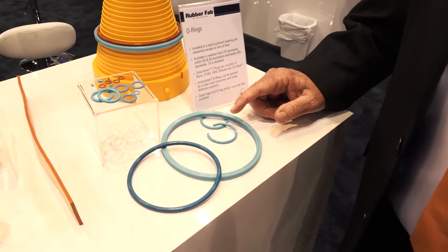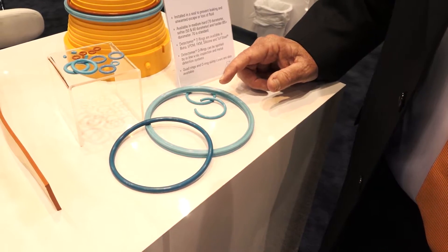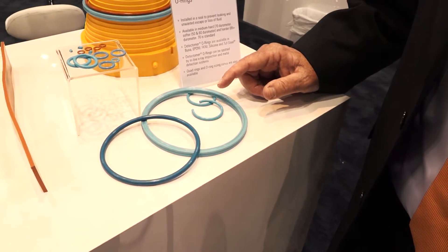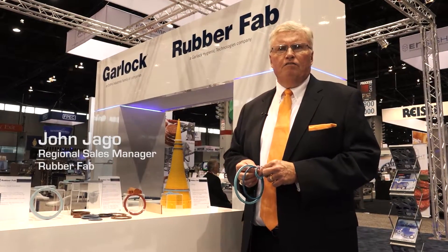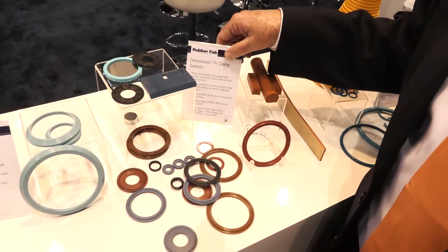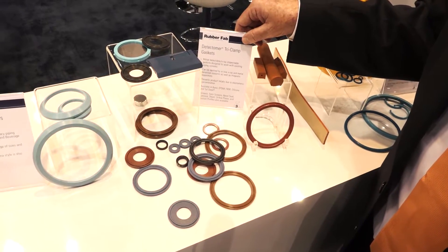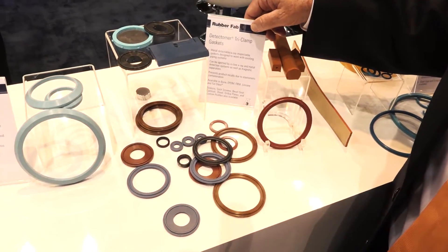O-rings are used all over in the food processing business and other industries — they're the universal seal. We supply them in different durometers and different materials such as EPDM, Uni, FKM, silicone, and even our featured tough steel. Tri-clamp gaskets are also offered in different types of materials, including metal detectable and x-rayable options.